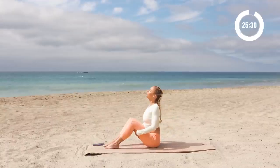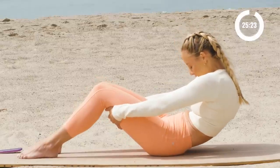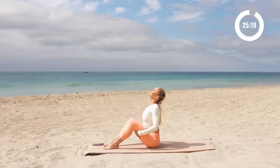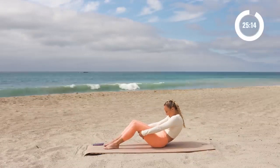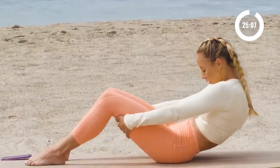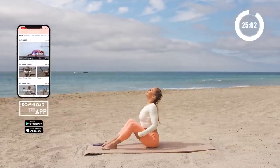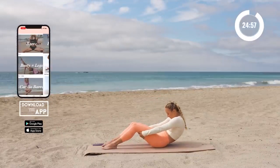Let's do that again. Inhale in — oh, the sun is coming out! Let the sun shine all over you. You can pretend you're out here with me. Inhale in, exhale release. Inhale, lift up the heart, open it up towards the sky, exhale release. One more time — inhale in, feel every little vertebrae reaching up towards the sky, and then feel every vertebrae opening as we curve back. Nice.